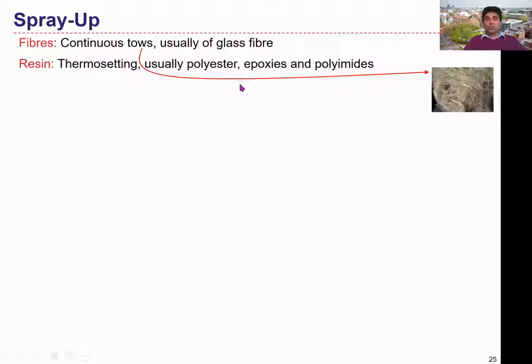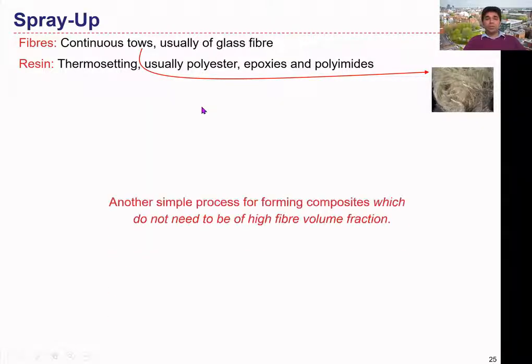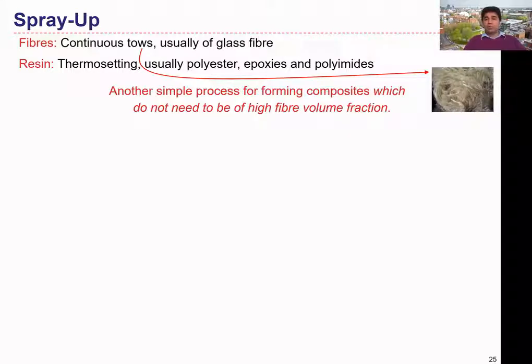Here also, the most commonly used resin is the polyester during this spray-up process to manufacture polymeric composites. This is also another type of simple process performed in composite structures.